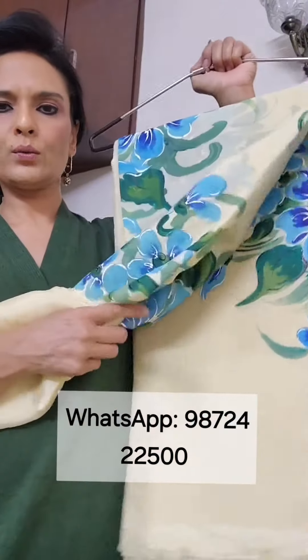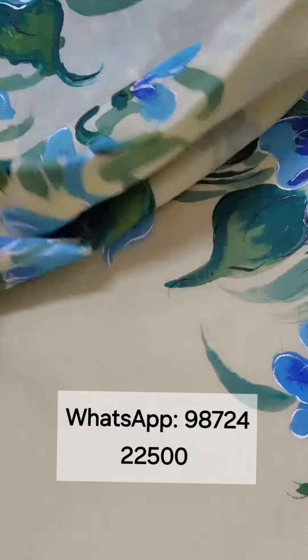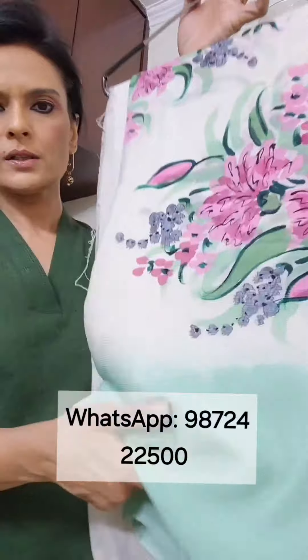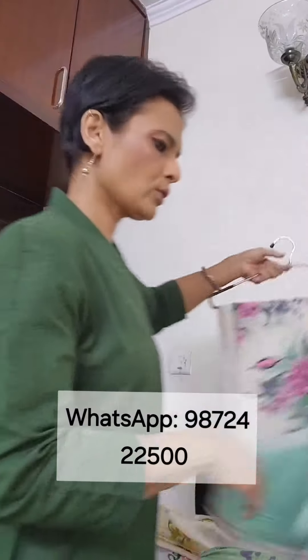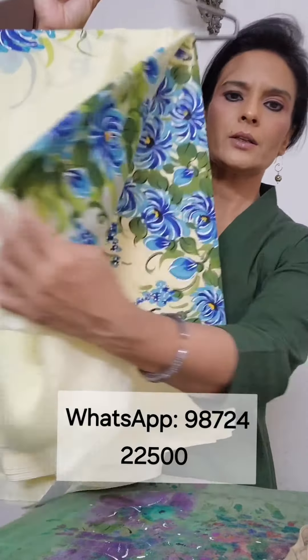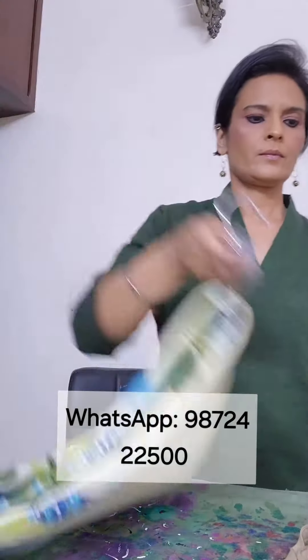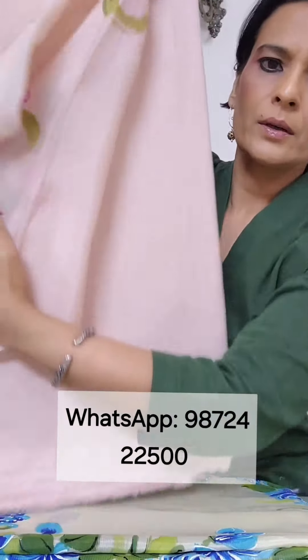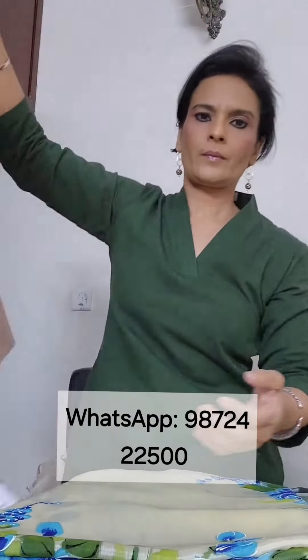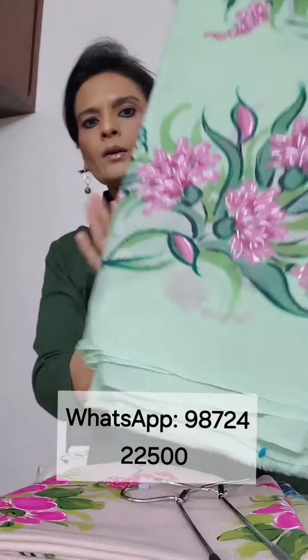Now I'll quickly show you painted suits and dupattas which have a lot of work on the dupatta as well. This one is light yellow and blue. Pink carnations on a cream suit — fine cotton and chinon chiffon dupatta. Light yellow and blue with smaller flowers. Hot pink flowers on a peach base. Pink carnations on a light green base.